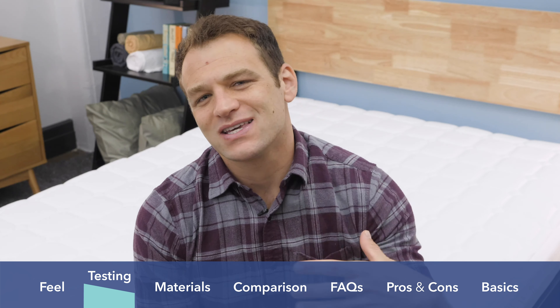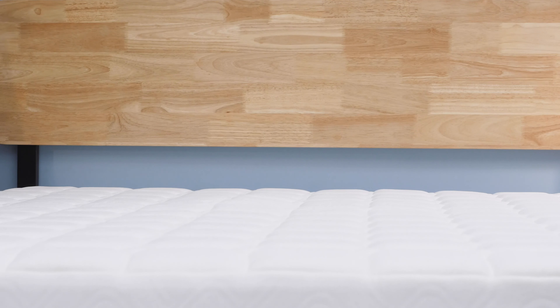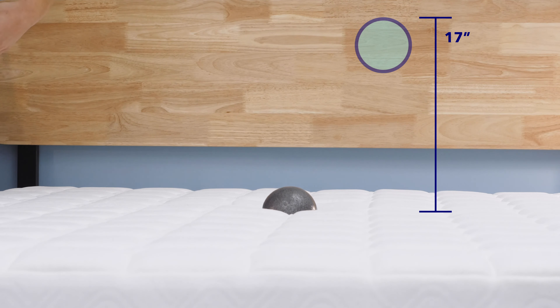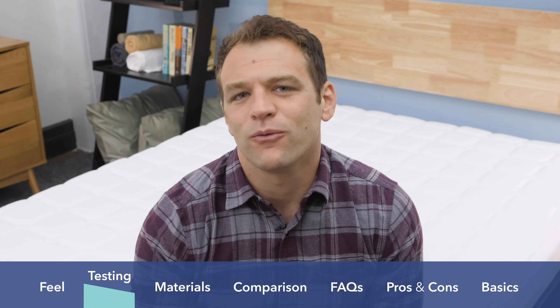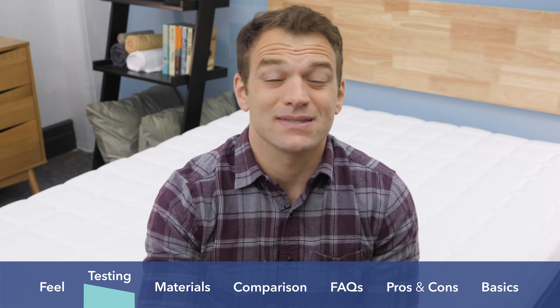The next test is the bounce test, to check how much mobility a mattress provides. If you roll around during the middle of the night, are you going to feel stuck as you're adjusting positions? There's really not a lot of bounce here — not surprising out of an all-foam memory foam mattress. I did feel pretty on top of the mattress just because the comfort foams are pretty thin, so you're not going to sink too deep in. If you're interested in a more bouncy option from Simmons, you can check out the Simmons Hybrid mattress.